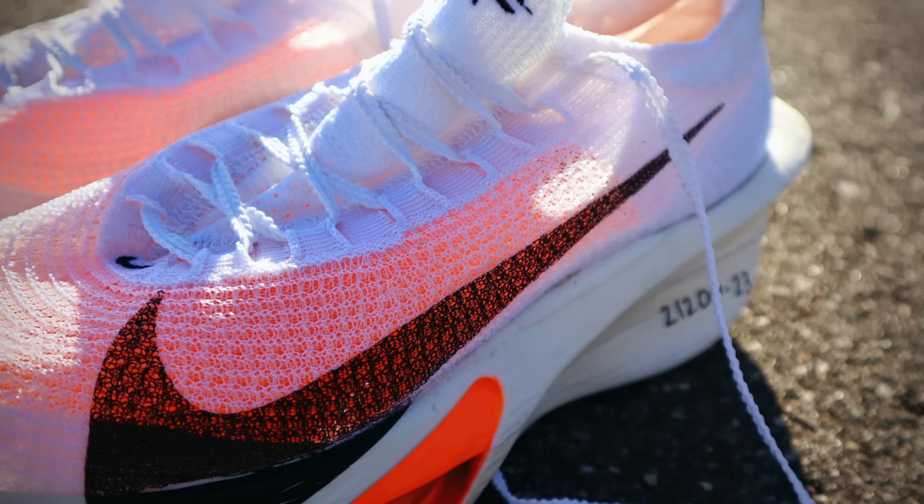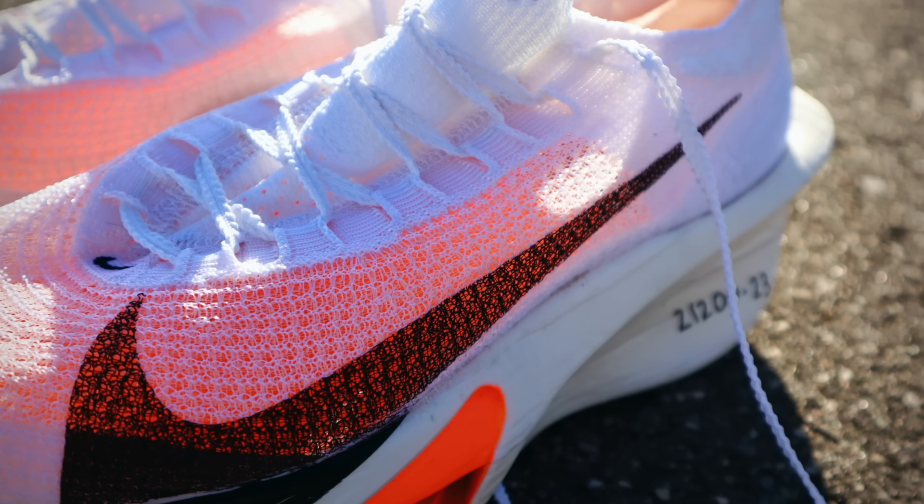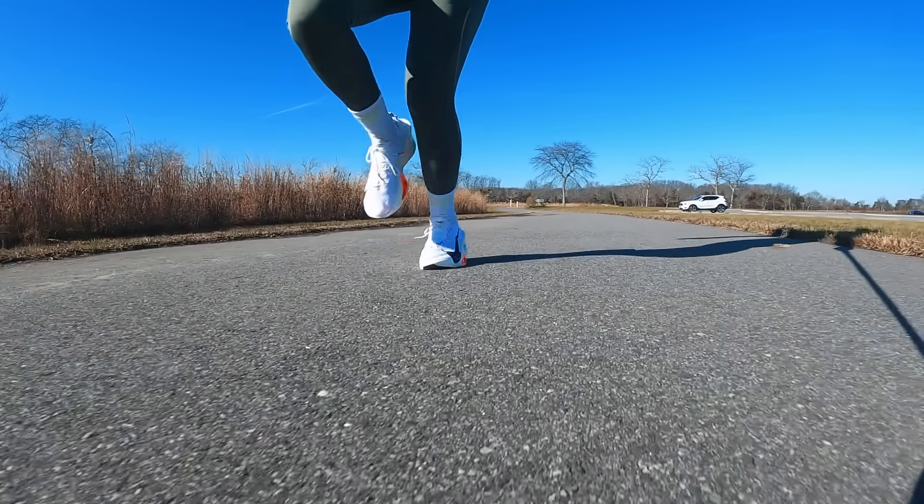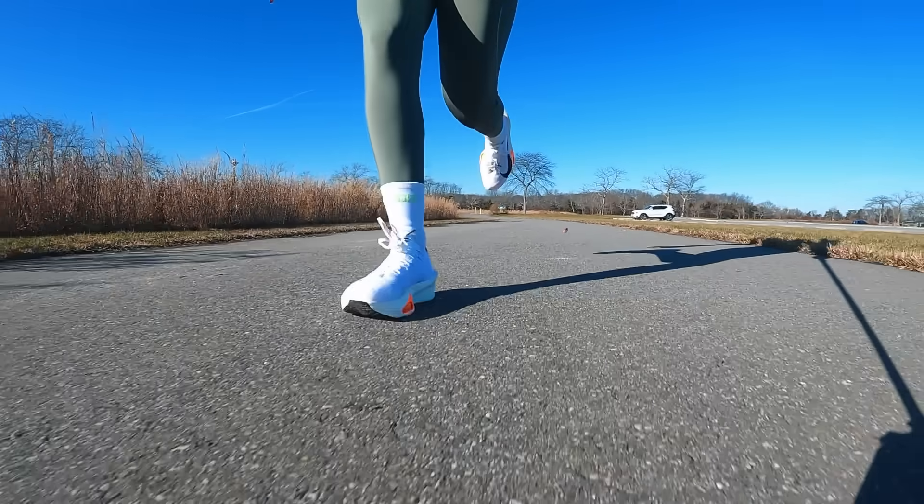It's extremely breathable, and it's all one piece, meaning that the tongue is part of the upper rather than being its own entity. There's really no overlays at all, and if you go to the back, the heel counter is pretty flimsy as well. You're just going to feel air flying through that shoe as you pick up the pace. Despite the fact that it's a little bit colder outside right now, I really did appreciate that. I'm really not a big fan of one-piece uppers — I like to have a tongue; it just helps me cinch down the laces better, and I kind of feel the same way about that in the Alphafly 3.